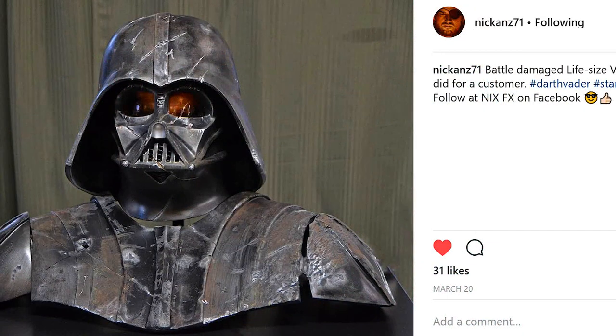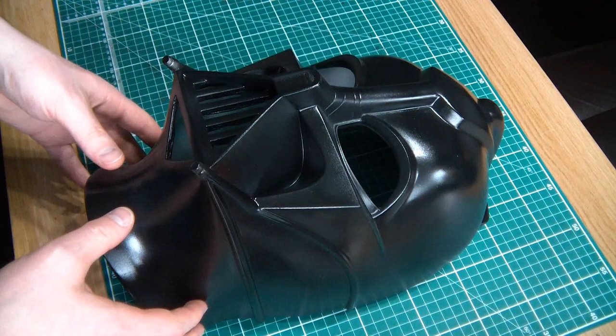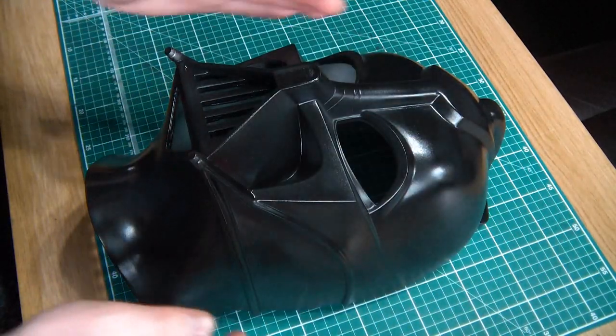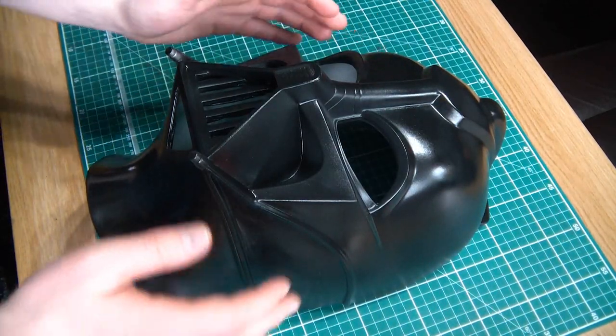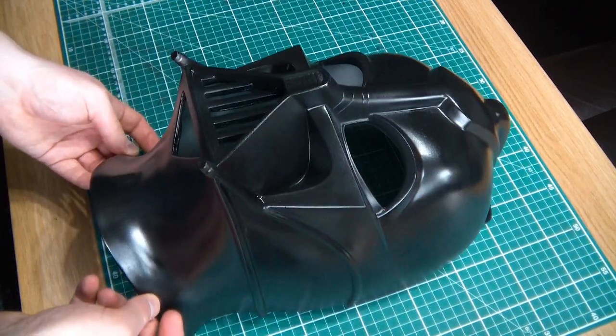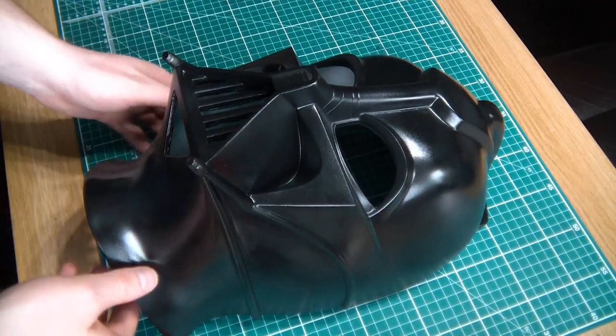I recently saw this fantastic paint job by Nick Anzalone - I hope I'm pronouncing your name right - and it showed a battle-damaged Vader. It's the movie Vader unlike this one, but it's such a good paint job that I thought I'd try and do something a bit like it. I'm not going to go as far as he has done, because that one's quite scarred up, but I thought giving it a nicer weathering job would look quite cool on this helmet.